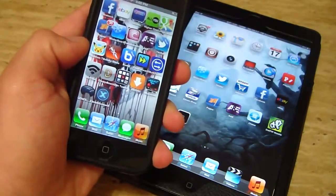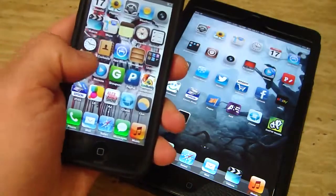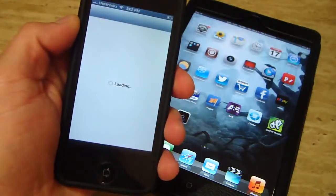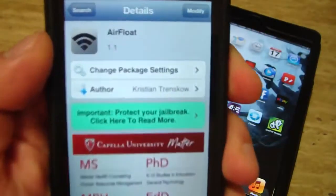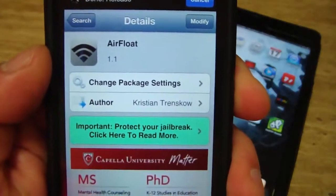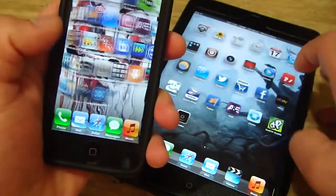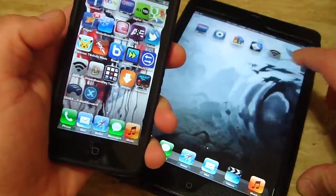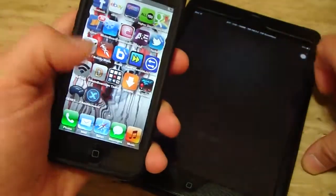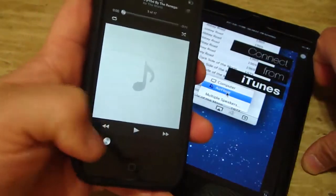I have it installed on my iPhone 5 and my iPad Mini. All you have to do is go into Cydia. You don't need to add any repos, it's in the BigBoss repo. Just look for Airfloat, install it on the device you want to stream music to, or whatever it is you want to stream. Turn it on. I'll be streaming music but I'm going to turn the volume down.